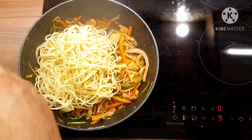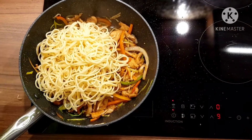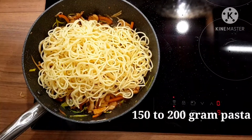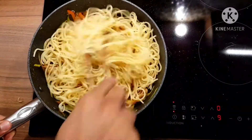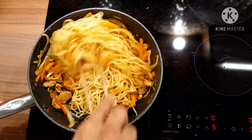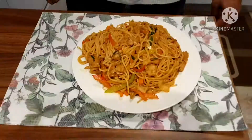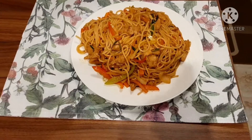Mix it up really nicely — all the sauces and spices mixed in with the vegetables. Now add the spaghetti inside for the two-person serving. Stir it up on high flame — everything on high flame. Mix it up nicely so the color, aroma, and texture all come together. As you can see it looks very good. It's done — this is the final look!